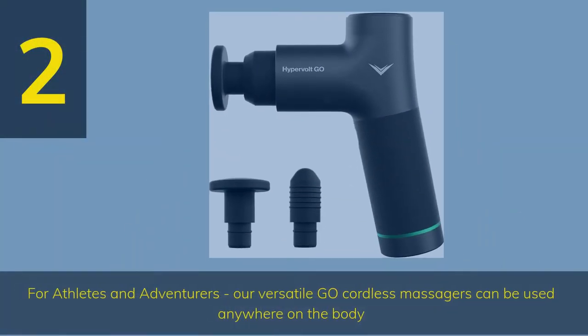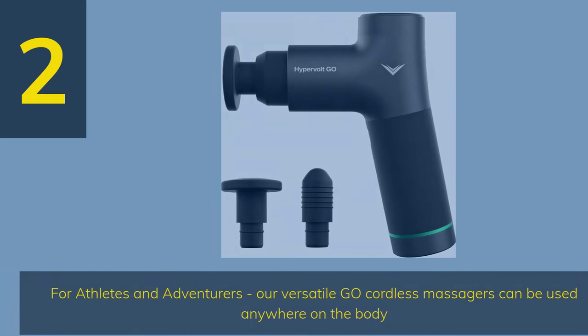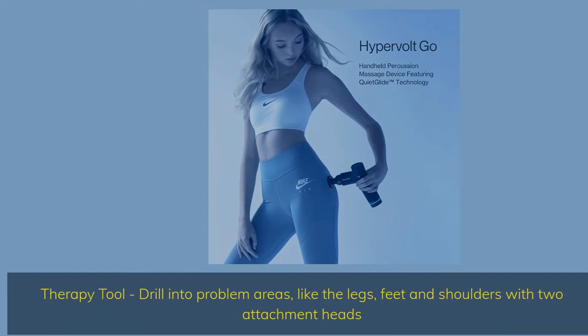Number 2: For athletes and adventurers, our versatile Go cordless massager can be used anywhere on the body. As a therapy tool, drill into problem areas like the legs, feet, and shoulders with two attachment heads.